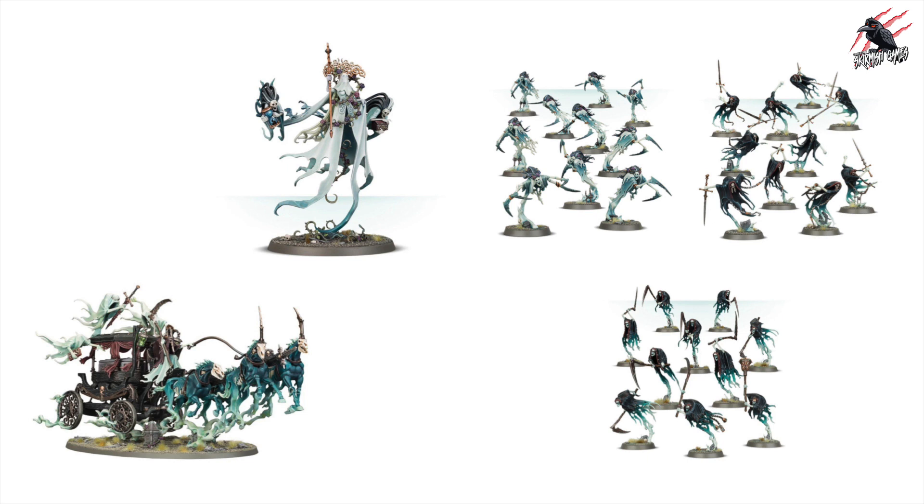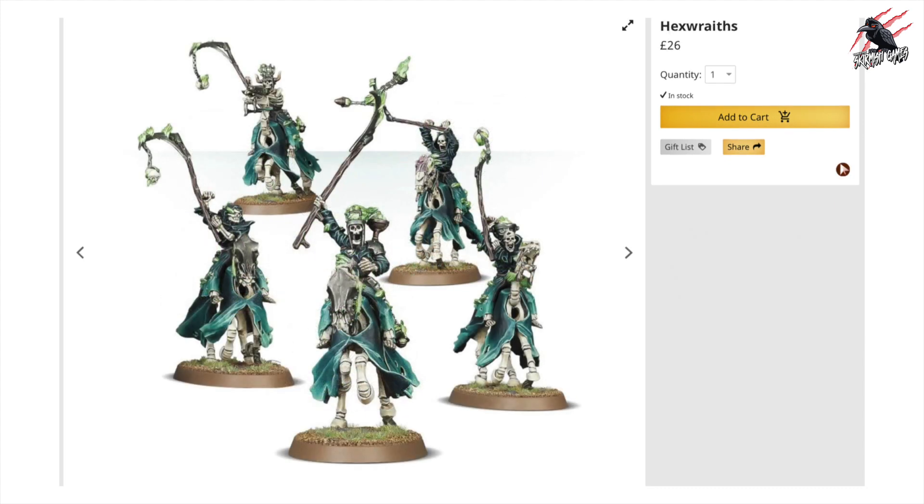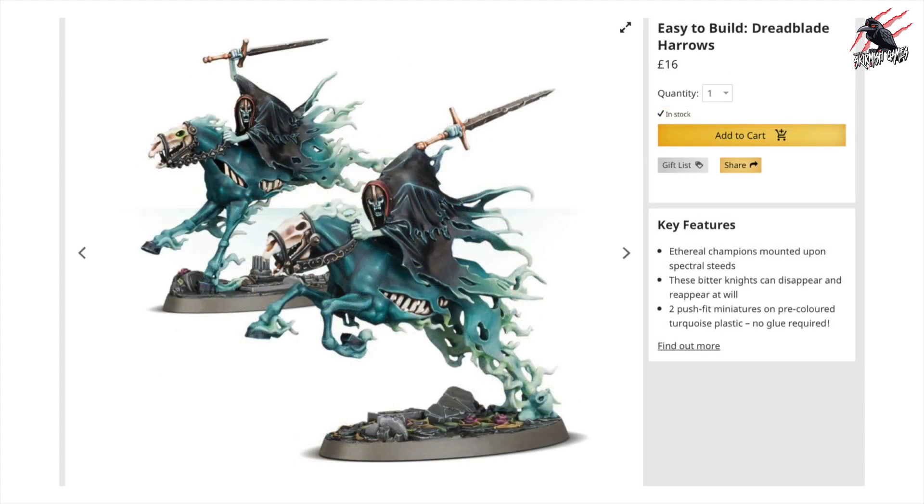So if you get this army and you want to grow it, let's have a look at some other units you might want to add. I always go by the rule of cool rather than any tactical reason. The first ones I've gone for are the Spirit Hosts — I think these are awesome and would fit in really nicely with the look of the army. Then we've got the Hex Wraiths, and I can just imagine these galloping alongside that coach — that would really fit the narrative of the set. And probably even better are the Dreadblade Harrows, the easy-to-build options at £16 — about £8 each. Maybe get a couple, two on each side escorting that coach along. That would look amazing.